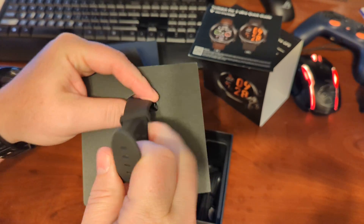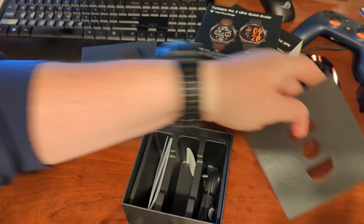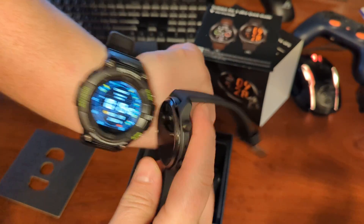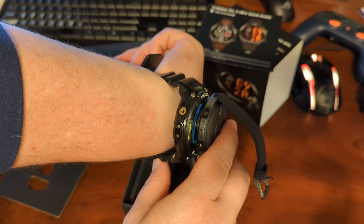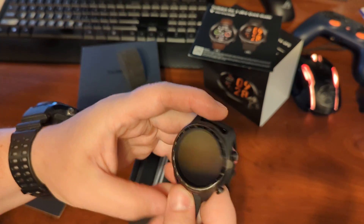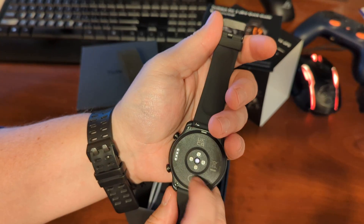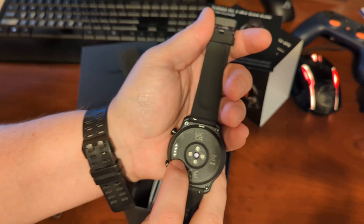Now that's pretty sleek. It's funny — I've had the Casio on for years and the number of people who bug me about how big it is. This is not that much bigger, though it is going to be a lot thinner. It looks like we've got heart rate sensors there.